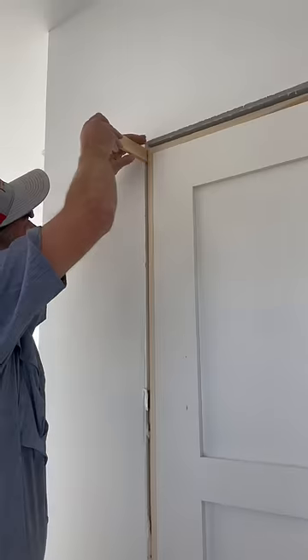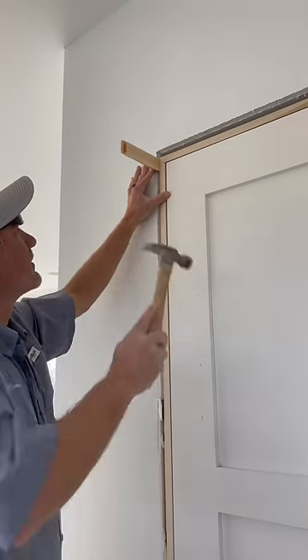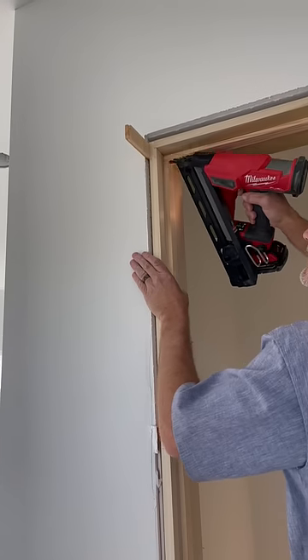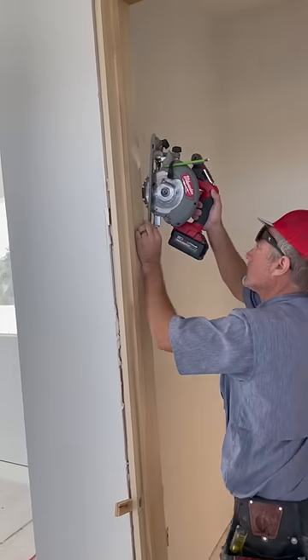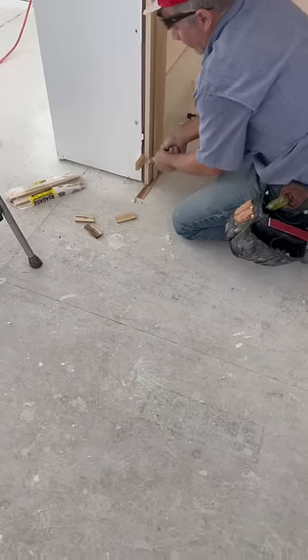Once you get all that, you'll go ahead and start shimming off the strike side. We'll start at the top, work down to the strike right here, and once you get that, we'll go ahead and clip.